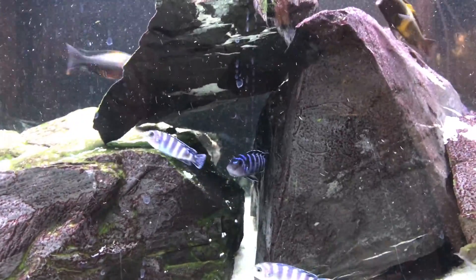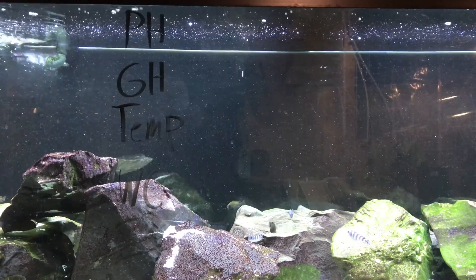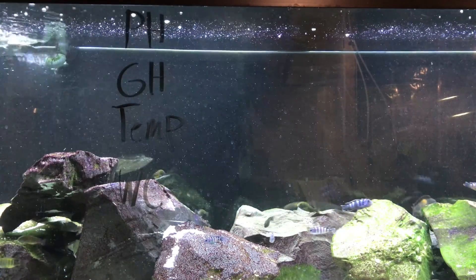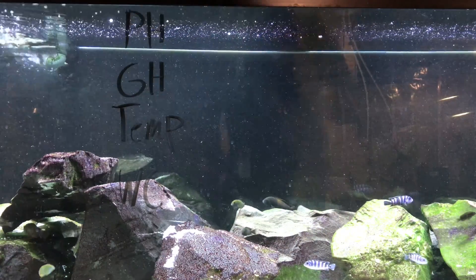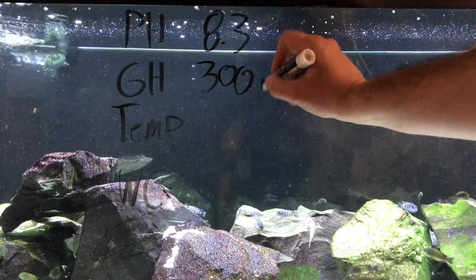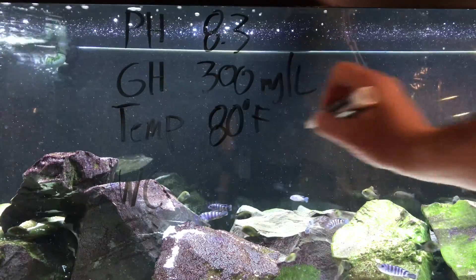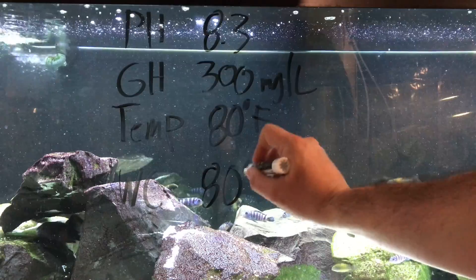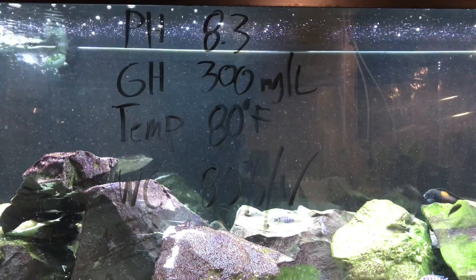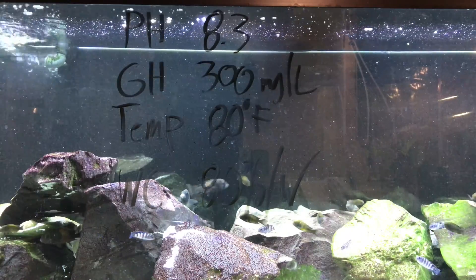I just cannot believe how quickly these pseudotropheus demasoni reproduce. I'd like to describe the conditions of this tank — I'm not prescribing this as how you should do it, I'm just describing what my tank is like and it might help you out with your embunas. My pH is pretty much 8.3 all year round, my GH is about 300 milligrams per liter, I keep my temperature about 80 degrees Fahrenheit, and my water change schedule is about 80 percent per week. I've done quite a bit of research into what the rift lakes look like in terms of water chemistry, and I know this tank is very close to that.